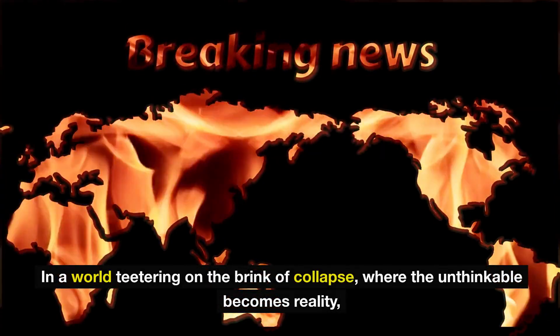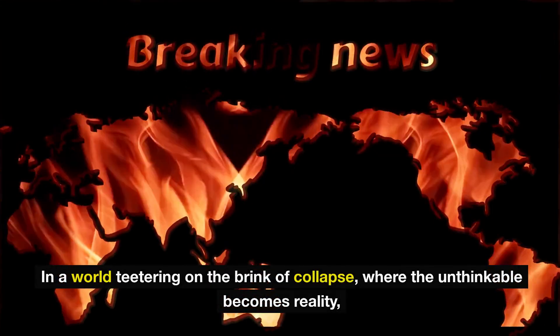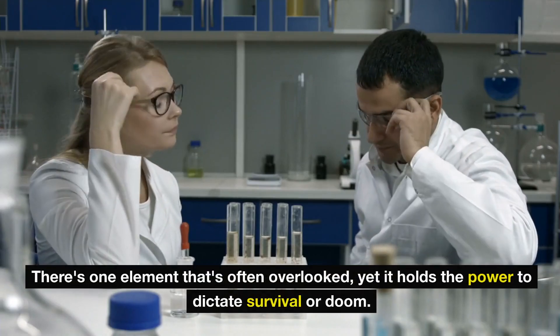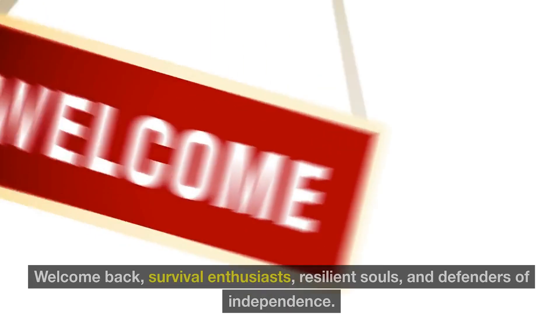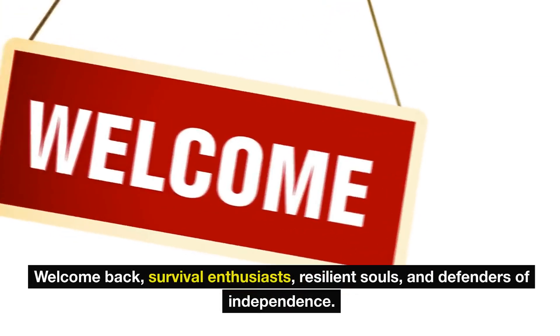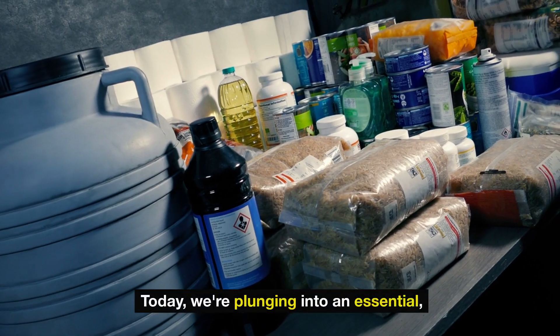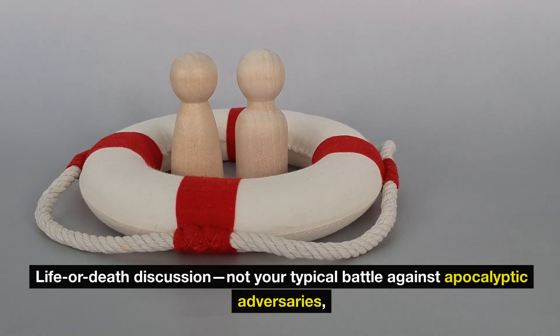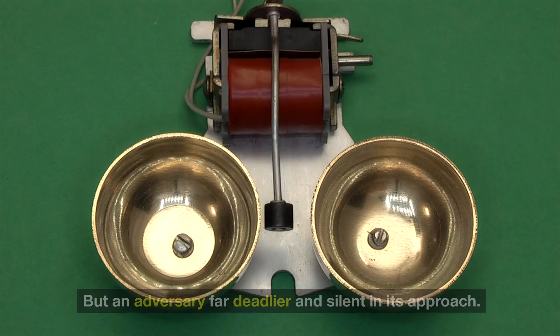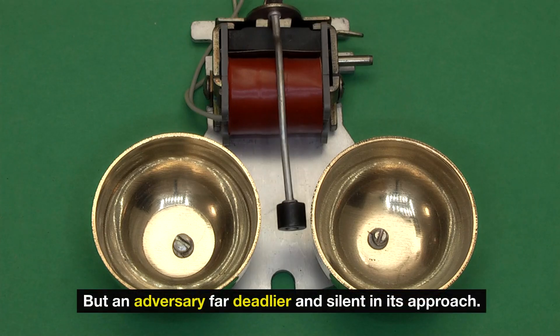In a world teetering on the brink of collapse, where the unthinkable becomes reality, there's one element that's often overlooked, yet it holds the power to dictate survival or doom. Welcome back, survival enthusiasts, resilient souls, and defenders of independence. Today we're plunging into an essential life-or-death discussion — not your typical battle against apocalyptic adversaries, but an adversary far deadlier and silent in its approach.